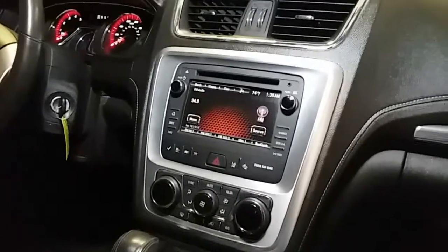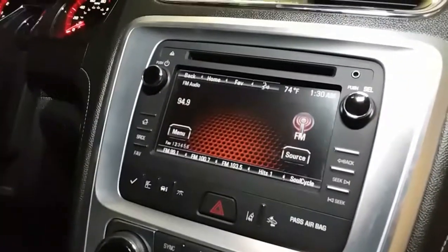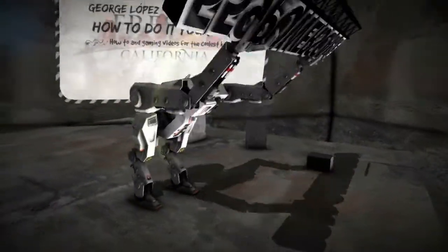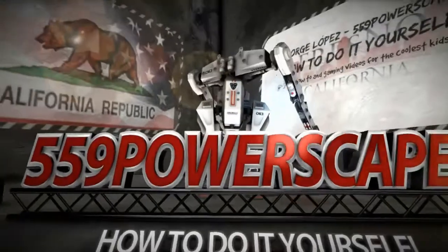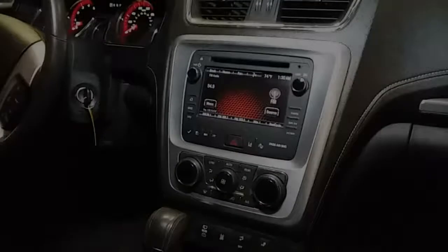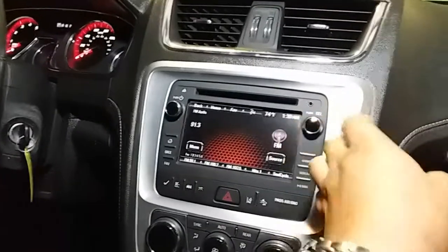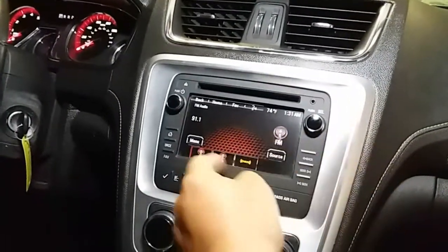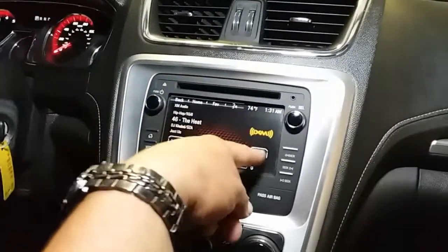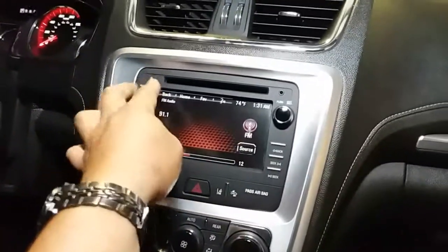Today, we're going to troubleshoot the radio on a 2015 GMC Acadia. So on this GMC Acadia, we're not getting any stations whatsoever. But if we go to XM Radio, the XM Radio works — I went ahead and turned it off because I don't want to get monetized. But FM Radio doesn't work.